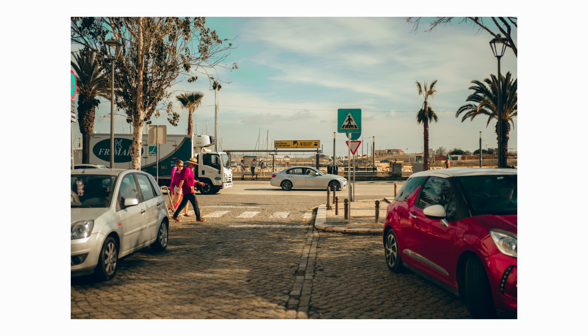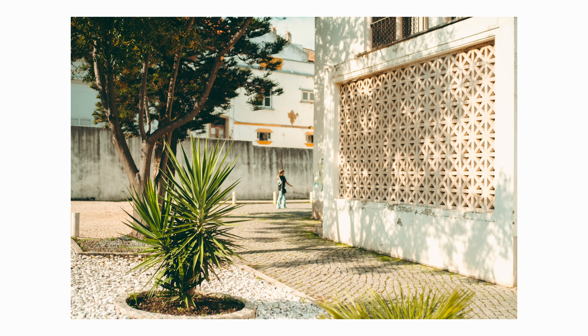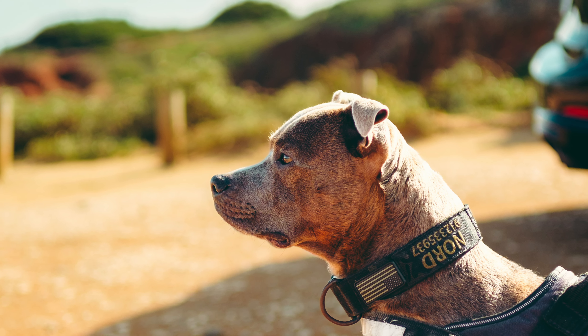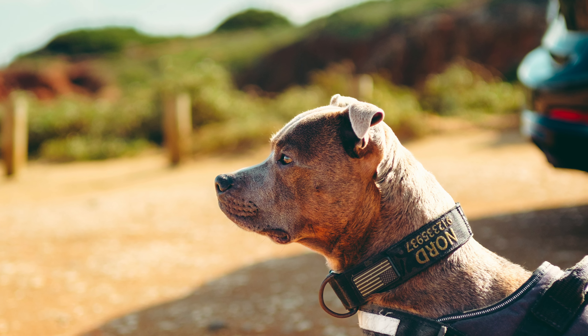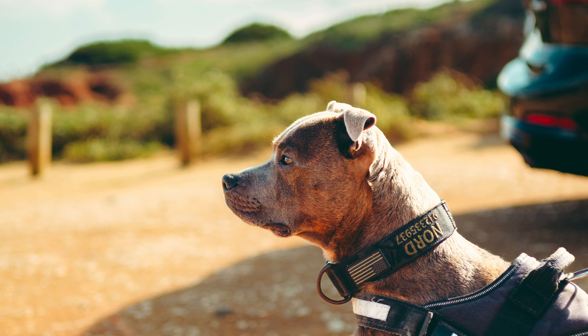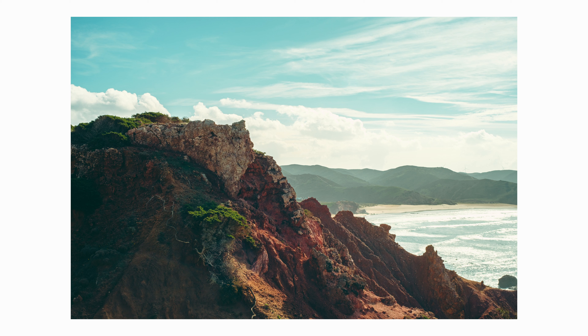I've been seeing this lens getting a lot of praise on the internet lately, and I wanted to see for myself if the hype was warranted. I know nothing about Thypoch and the brand — all I know is that they make interesting lenses. Some say that it has Leica-like quality, but it's hard for me to say because I've never used Leica manual lenses before — that thing costs like $3,000, so it's too rich for my blood. I have no reference to say whether or not this lens produces Leica-like image quality.